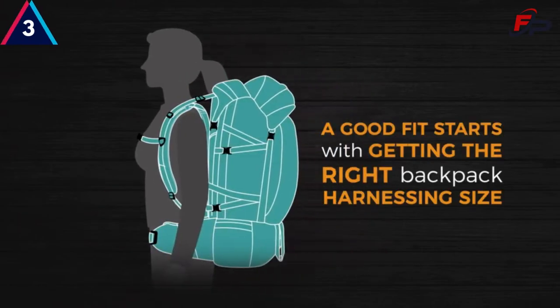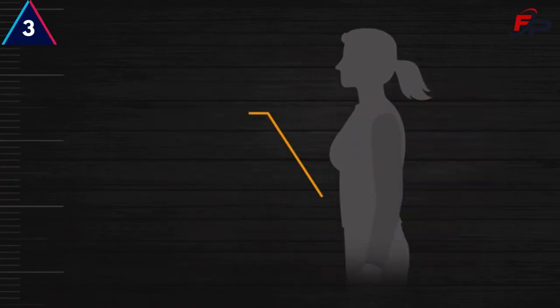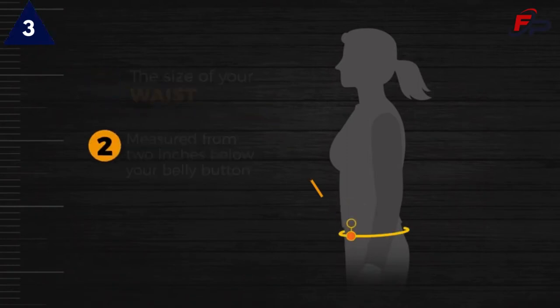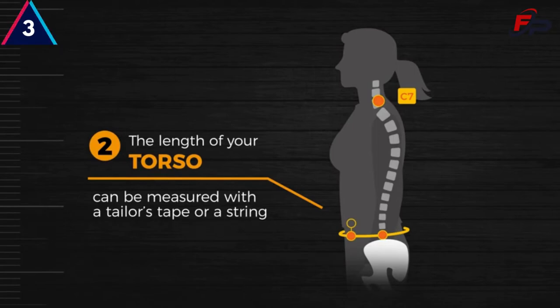A good fit starts with getting the right backpack harnessing size. For this, you'll need two numbers: the size of your waist, measured from 2 inches below the belly button, and the length of your torso, which can be measured with a tailor's tape or a string — from the bony bump at the base of your neck, the C7, to roughly the height of your belly button on your back, the spot on your spine just above the top of your hip bones.